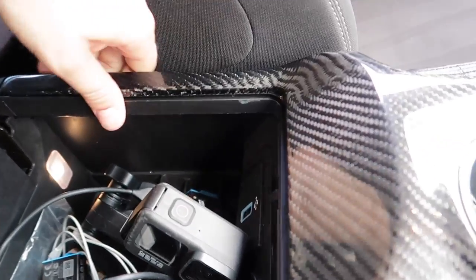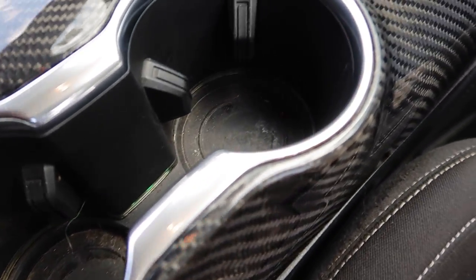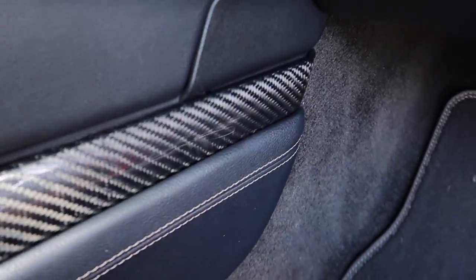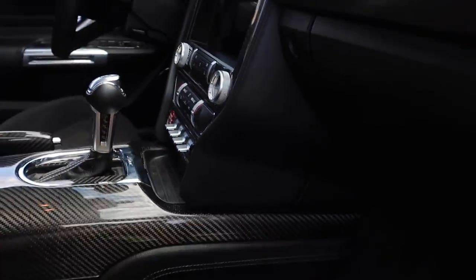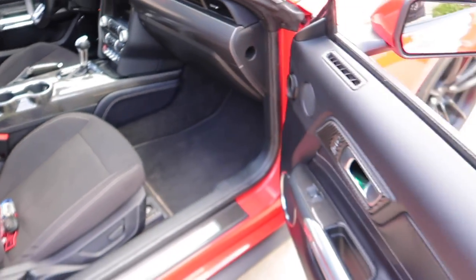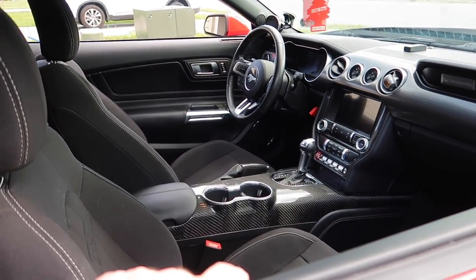Hopefully you found this video fun and informative and learned something. Carbon fiber interior — let me know in the comments what you think. Some people really don't like carbon fiber, but I don't know how you could look at this and not fall in love with it. It's spectacular. I can't wait to get the dash and everything else done. That's the video guys — I'll see you in the next one. Be safe, God bless, have a great day!